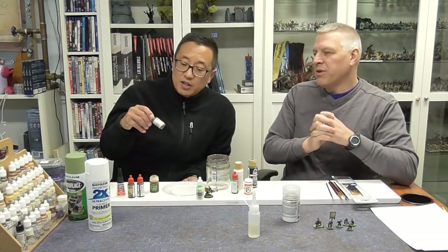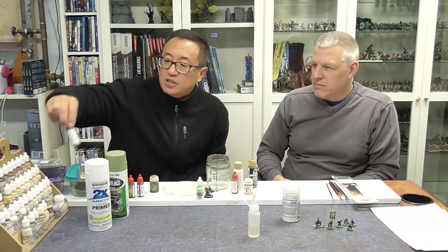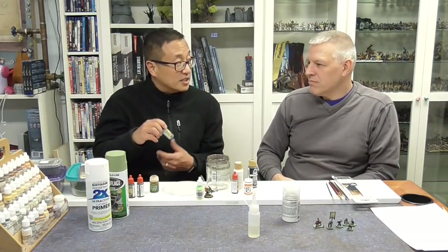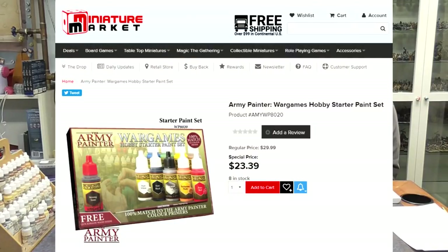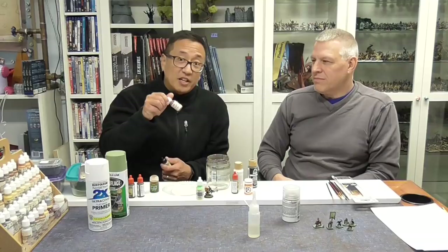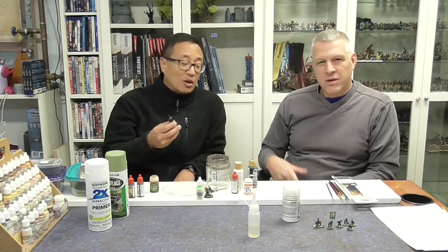This is actually Reaper brand — Reaper Master Series. For those of you who really want to start off with a set, my actual suggestion is Army Painter, because they have pretty affordable, well-priced sets. I find that Army Painter paints are pretty well diluted, so you're not adding as much water. Reaper can be a little thicker, requiring quite a bit more water, but it's a good brand.